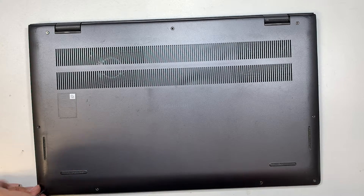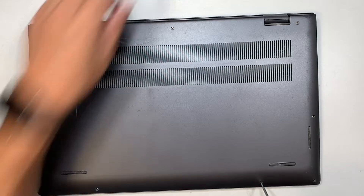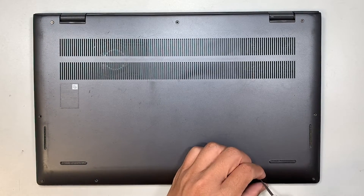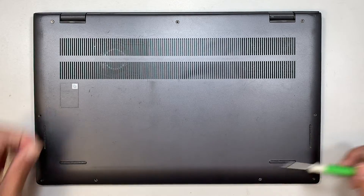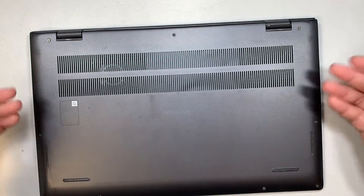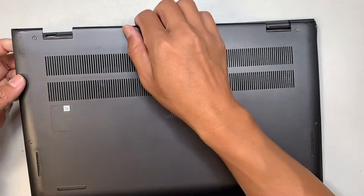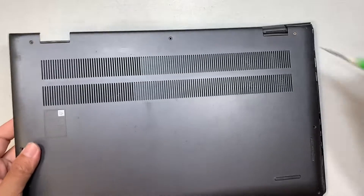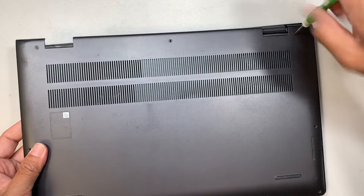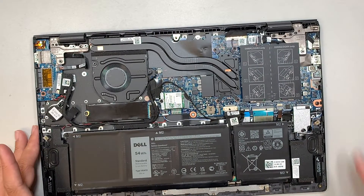They're all the same size, so it is okay if you mix and match the screws because they would all go back into the laptop. Once you have removed all the screws, the next step is to pop open the back cover. Since the top left and top right give you a little bit of room to wiggle, that's when you want to pop it up.